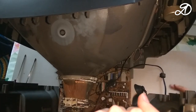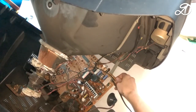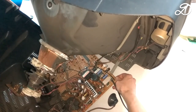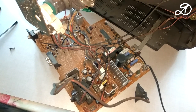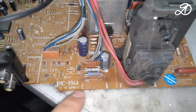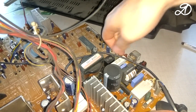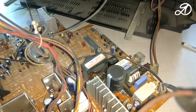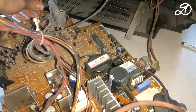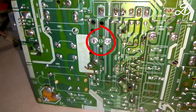Before inspecting the board, it is necessary to discharge the high voltage capacitor. Be careful and attentive while removing the board from the case — try not to touch the contacts. I was looking for information on the chassis MC64A. Disconnect the wires. First you need to discharge this capacitor — I removed it from the board.